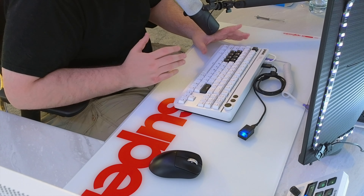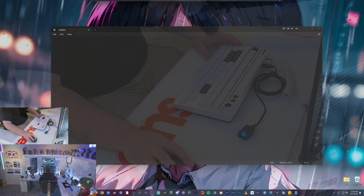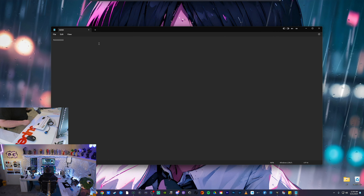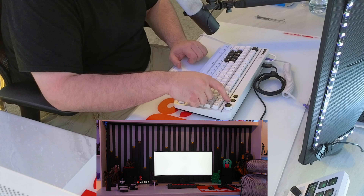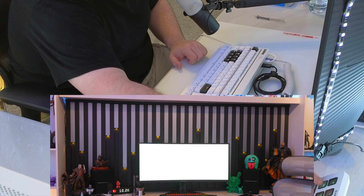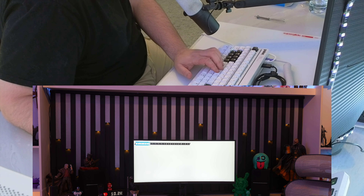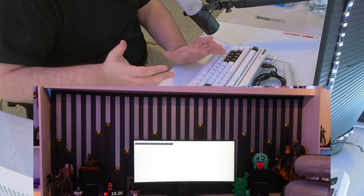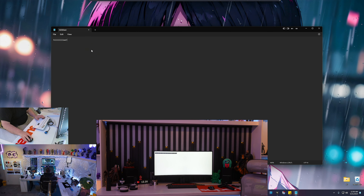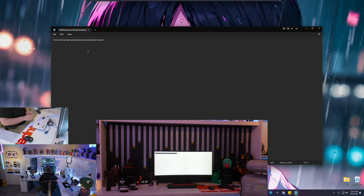Once you're all plugged in and set up, on my main PC my mouse is working. To swap over to the rig behind me, look at the top right — you have two buttons, PC1 and PC2. If I hit PC2, you can see right behind me I'm automatically on the second PC — no problem, mouse works, I can highlight and delete over there no problem. To swap back, I just hit PC1 and we're back. That quick. It works perfectly.